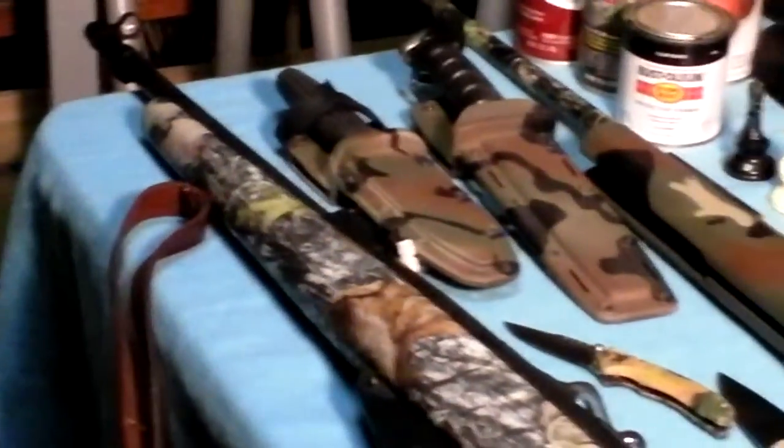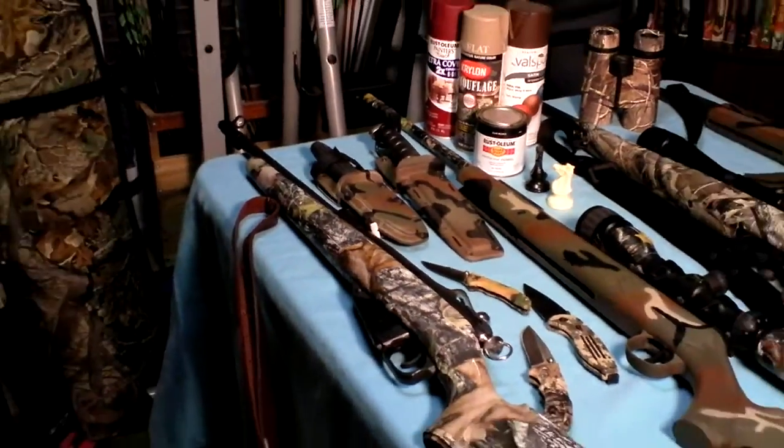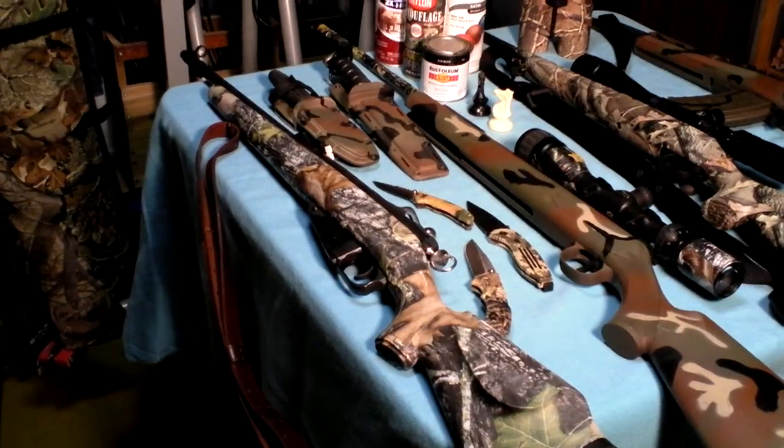And the other alternative is factory Duracoating. The first rifle down there is a Russian M44, 7.62x54. That's an aftermarket stock — that's all I did. Bought the stock. Now it looks Duracoated.